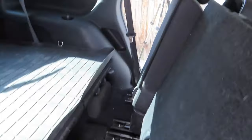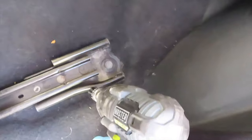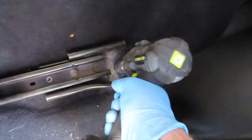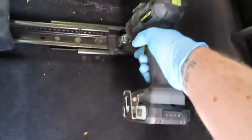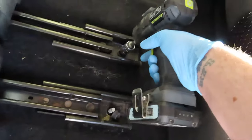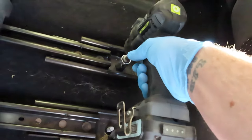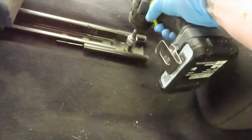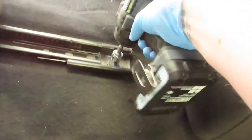So we'll go with the small seat first because it's easier. I've got my 18mm socket. There's the four in the back removed.